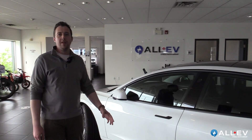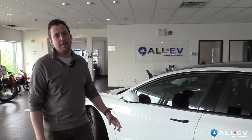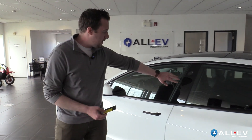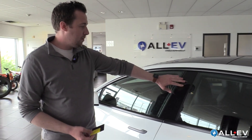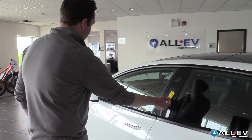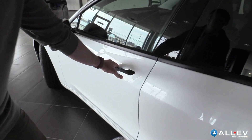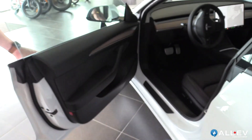Even opening the door and getting into the car is something that's very different with a Tesla. First off, you've got a credit card style key. There is an RFID chip reader below this side view camera. You're just going to place the key here — that unlocks the door. Then if you push with your thumb on the door handle, you can pull with your other fingers to open it and hop in.